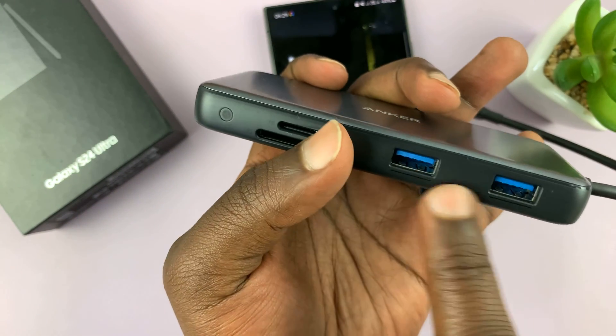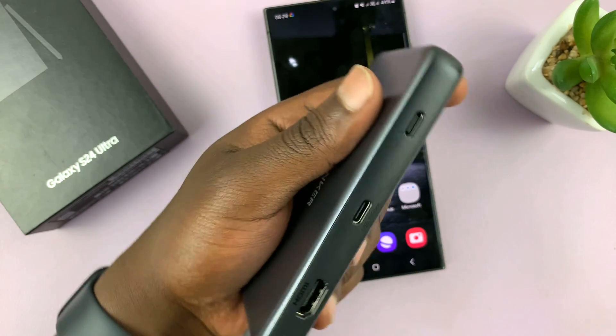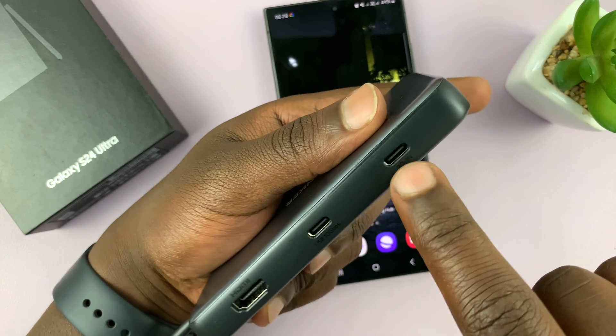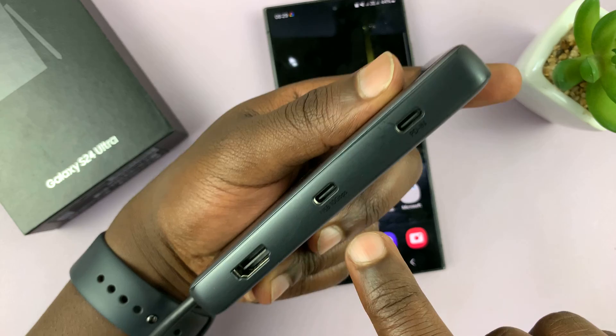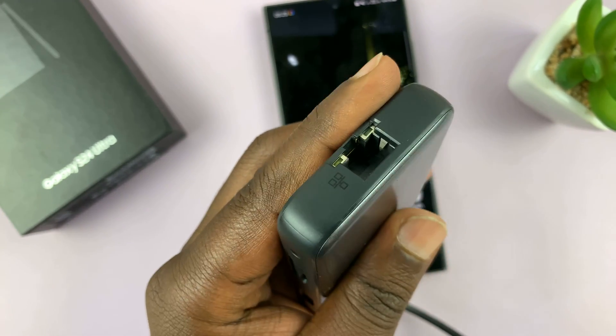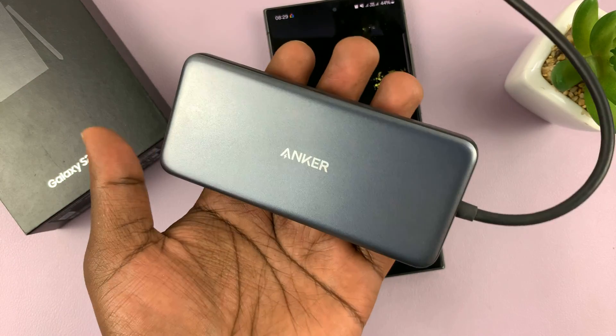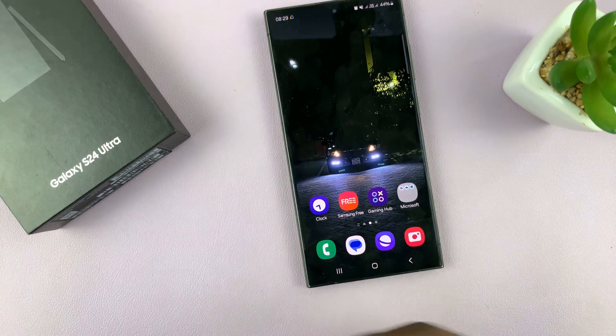It's from Anker. It has two full-size USBs, microSD, SD card, and two Type-C ports — one for power and one for connecting peripherals — and also an HDMI port, and more importantly, an Ethernet port. So it's a very nice adapter from Anker. I'll link it down below so you can check it out.